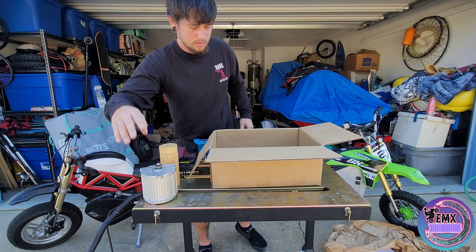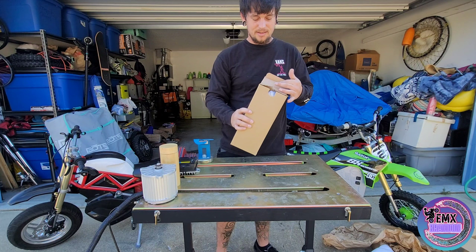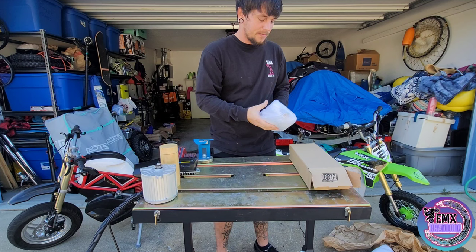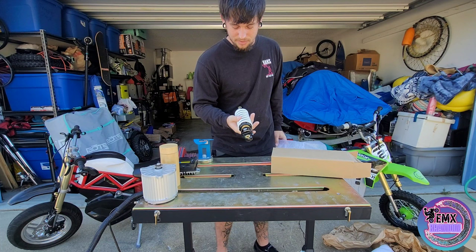And of course we got our sticker kits — you know we'll be wrapping them. And then the last item, pretty stoked about this: we got the DNM shock for the SX500. Been stoked about this. If you guys have been following me, I've never upgraded the rear shock. And I'm stoked that they sent me this.